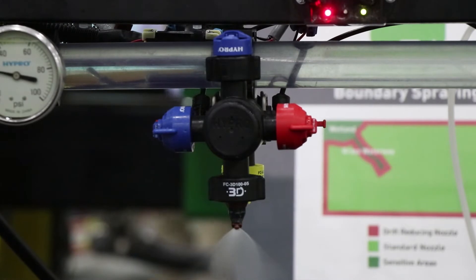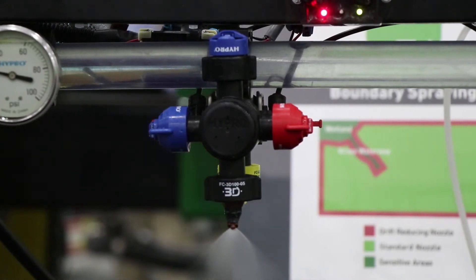You can see how much of his solution reached the paper. This is proving that the 3D nozzles really were effective — they made a difference over a traditional flat fan nozzle.